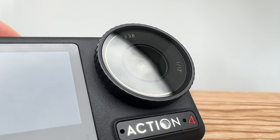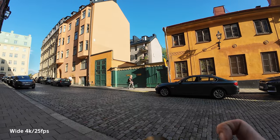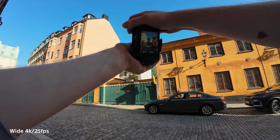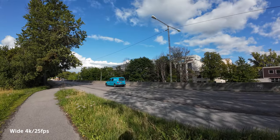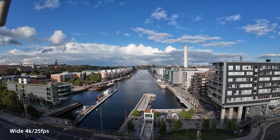Now let's move on to the specs. The heart of this camera is the brand new 1/1.3-inch sensor — this is what makes it a good low light performer. The dynamic range is a lot better than the previous model, and I put it to the test in many different tough lighting conditions, and in my opinion it has handled them quite well.